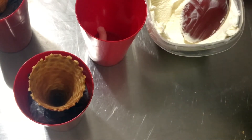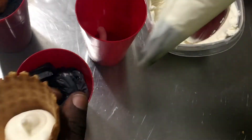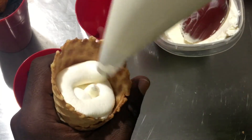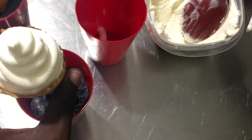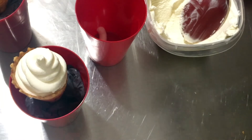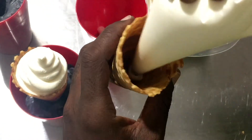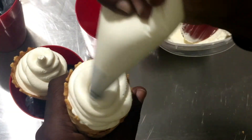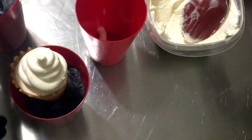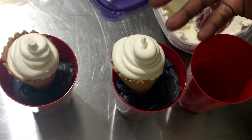I'm going to take my cone and begin by filling it up, then as I get towards the top I'll just begin swirling to make a nice little swirl on top. I'll place that back inside the cup and do the same for the other one — just squeeze to fill it and then a nice little swirl. I'm going to stick these in the freezer for maybe 30 minutes to an hour, or until the ice cream firms up.